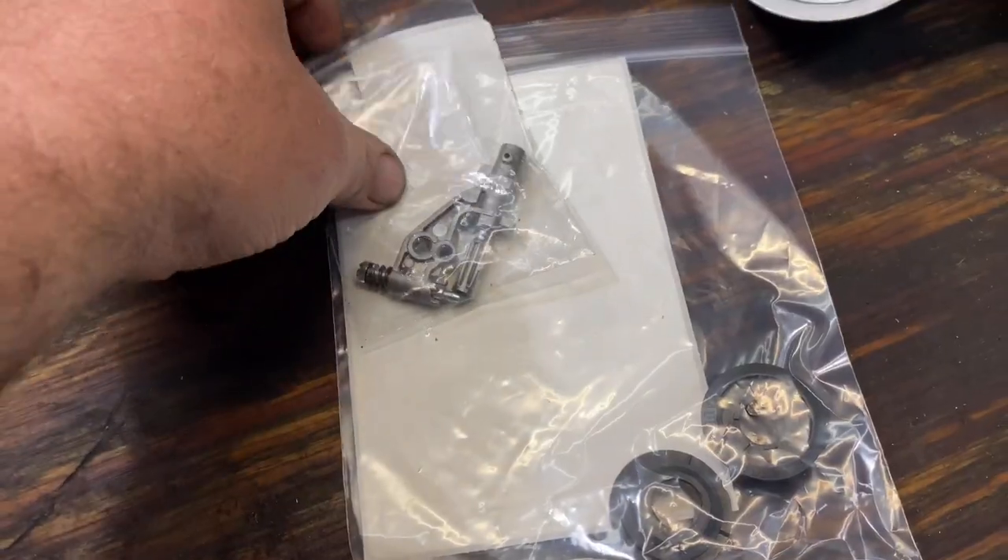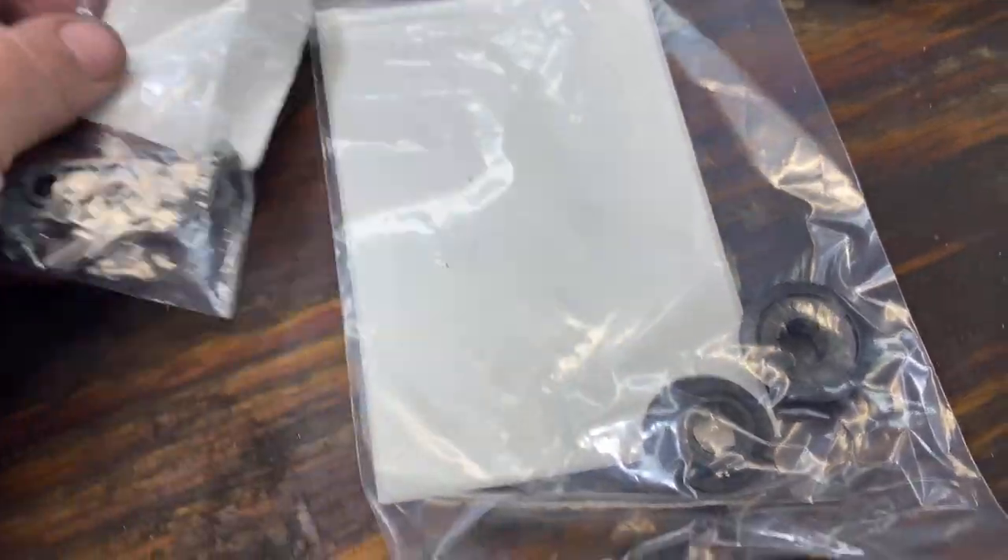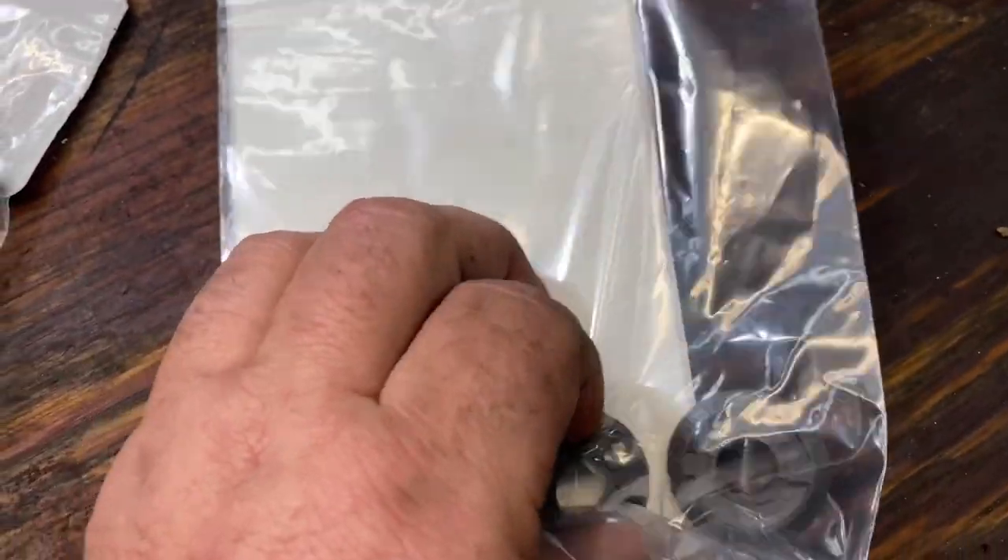That and the worm gear. These are the parts that we'll be replacing. That is the oiler assembly, and that is the worm gear.